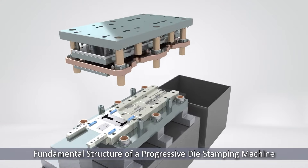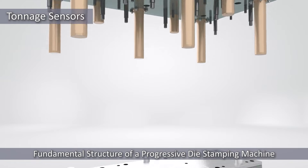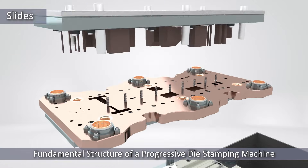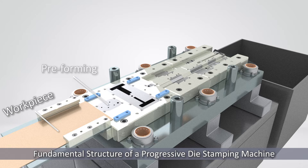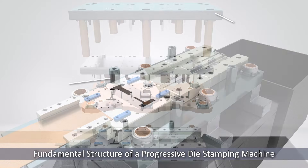Progressive die stamping is a highly efficient process that uses a single die to perform multiple metalworking steps consecutively. This technique can be utilized to create complex metal components in a single operation.